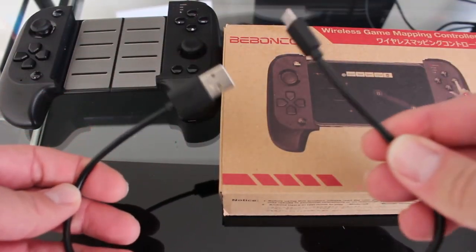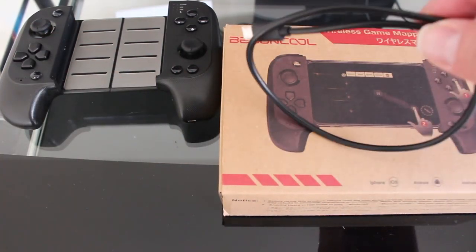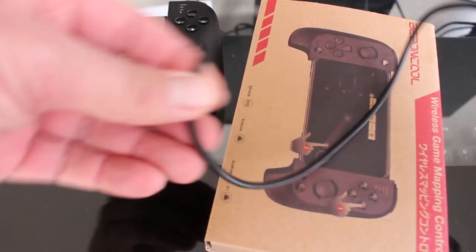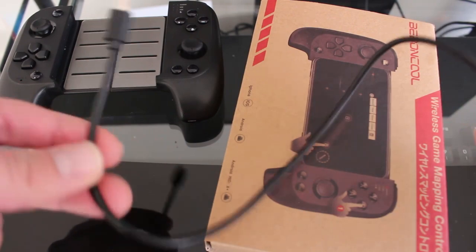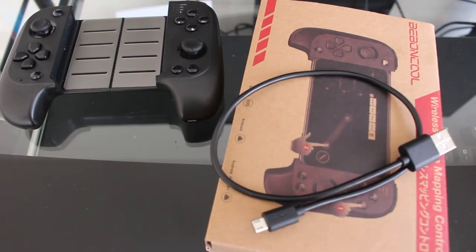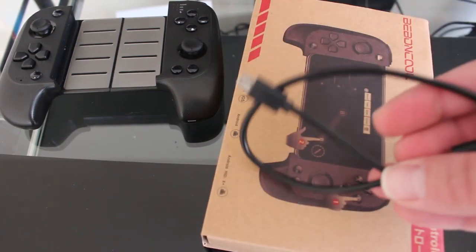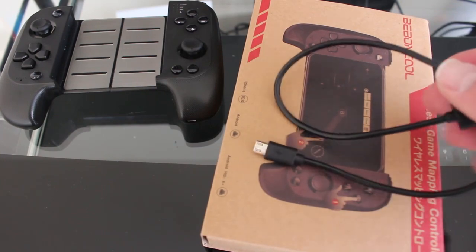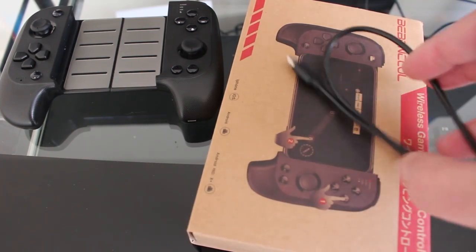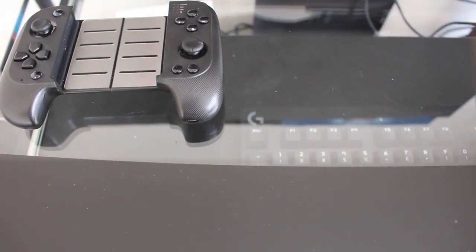It also comes with a small micro USB charging cable — no actual charging brick. Just a disclaimer: I don't believe this is the exact cable it came with, but the cable it comes with is roughly this length — a micro USB charging cable, nothing special. My kids got into my stuff when this came in and I don't know what they did with the original cable, but your cable may slightly vary.